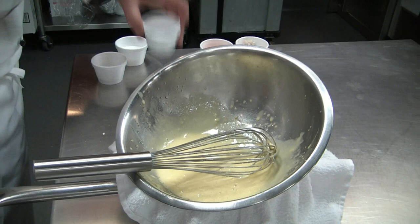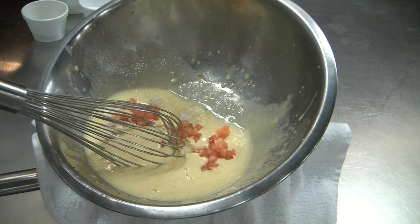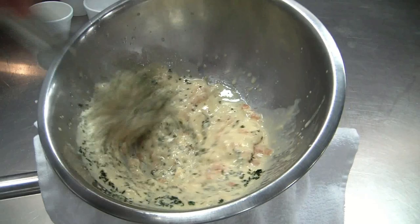Pepper, touch of sugar. Now we add the tomato concassé, chopped shallots, basil, and parsley.